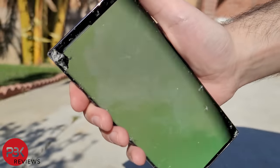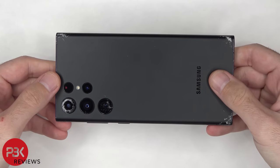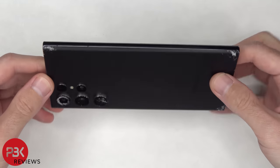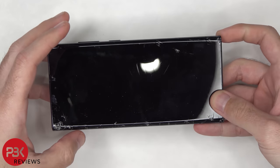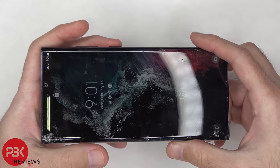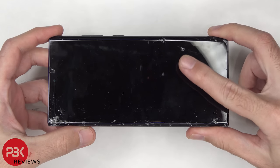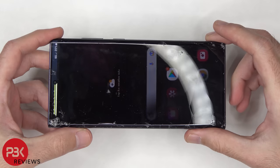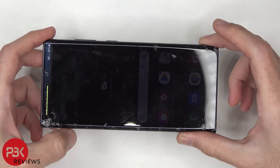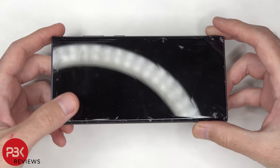Well, since the screen is dead for the most part, that's pretty much it for this drop test. Overall, I'd say I'm sort of disappointed. The fact that this phone comes with Gorilla Glass Victus Plus on the front and back, I expected no cracks on the first few drops, especially since they're only waist high. I'm not sure how the Galaxy S22 or S22 Plus will handle it, since they have a flat design and they're not curved. But after seeing the results of this video, if I'm using a Galaxy S22 Ultra, I'm definitely going to have to get a case. The screen and back handle scratches well, but as far as drops go, that's another story. I hope you enjoyed this video, and I'll see you in the next one.